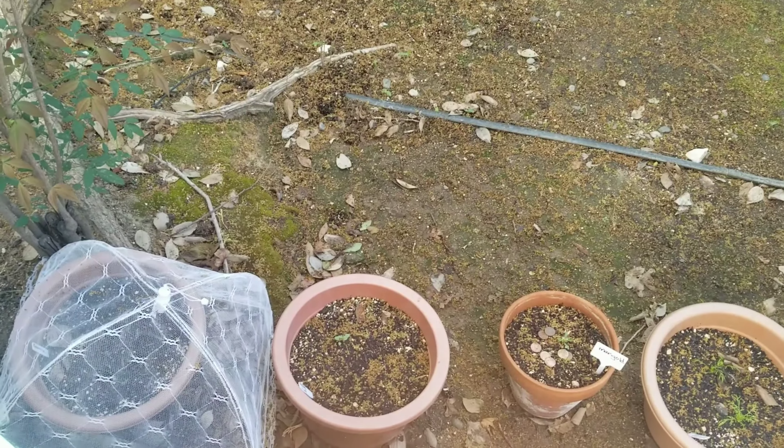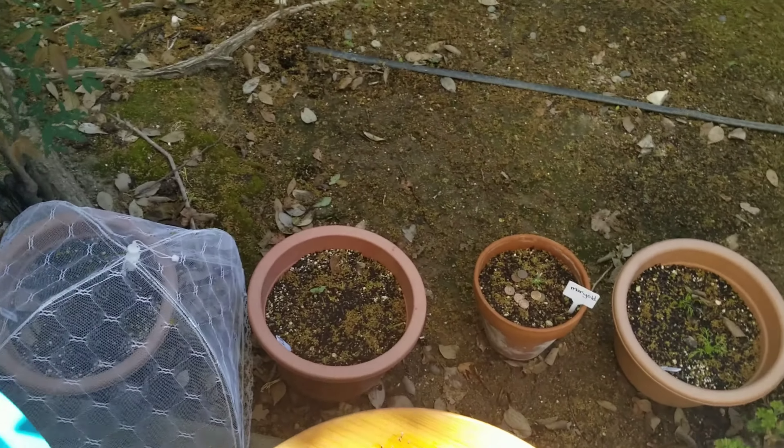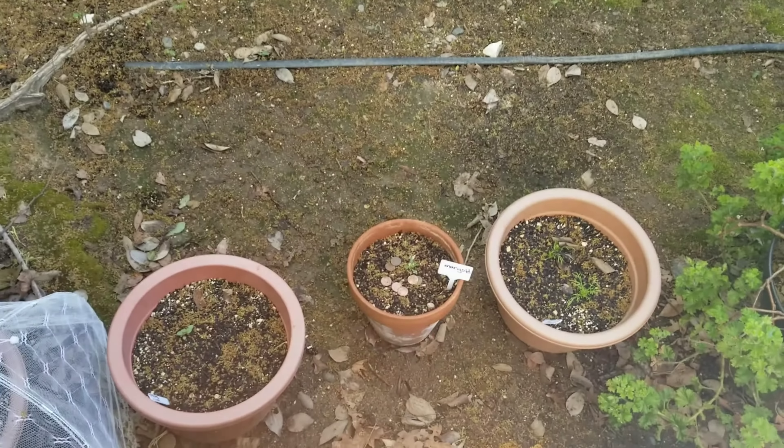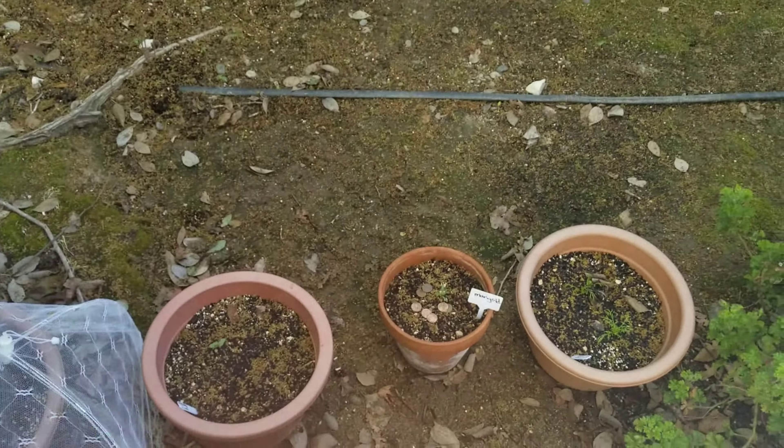These are calla lilies - my husband got me calla lilies a few years ago for Valentine's Day. I separated them this year because they were too full last year in one pot, so I'll have two pots of calla lilies.